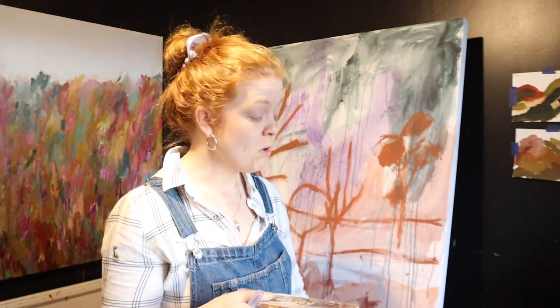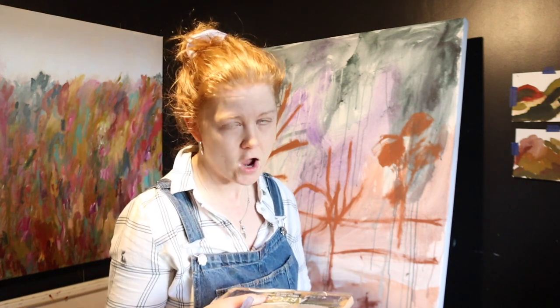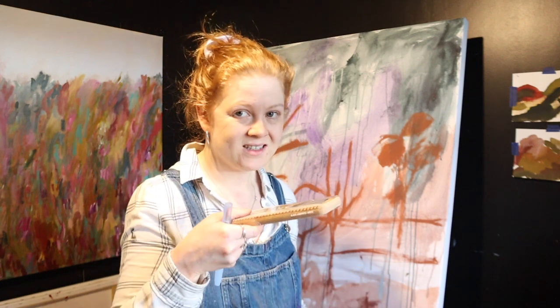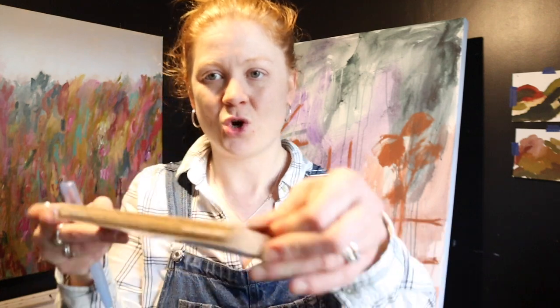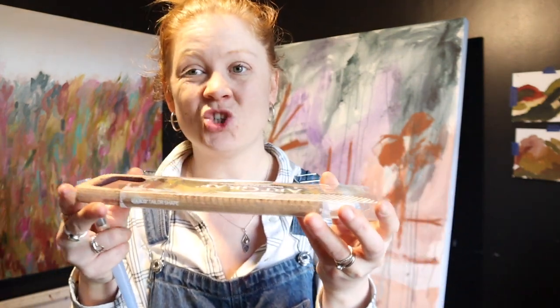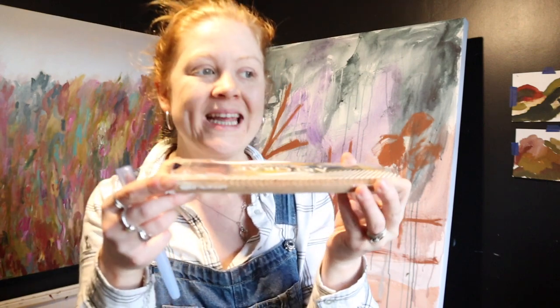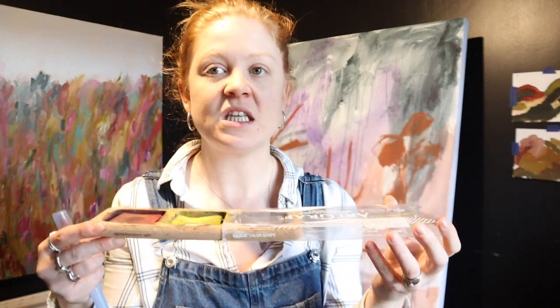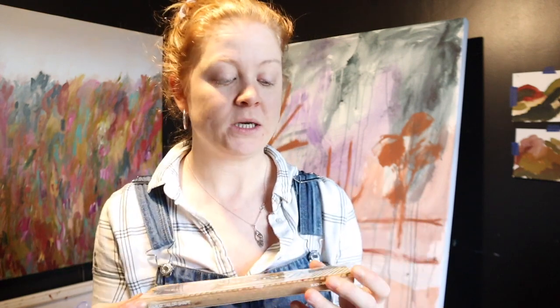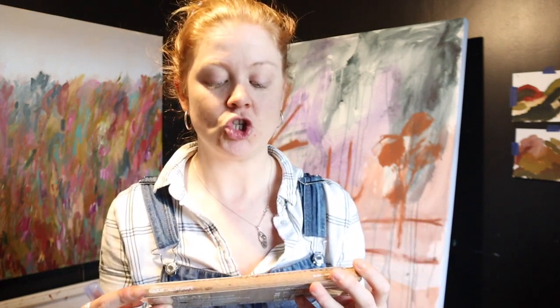Pros? Well, most things — the colors, the versatility, the pigments are just on fire. Love it. Cons? Packaging and delivery. They're great if you just have them on your desktop, but even when wet, trying to get the sleeve back on — there's almost a mental suction and it's an absolute nightmare. The suction on it is just ridiculous.